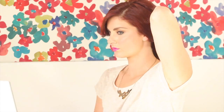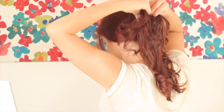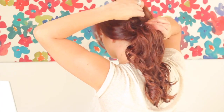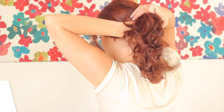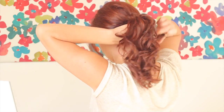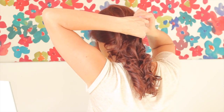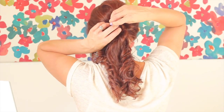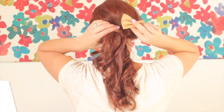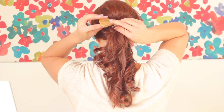I did not tease the front — I just wanted the volume in the back. I went ahead and secured it low with the hair tie, and then I'm pulling it out because I want that poof. I took a long piece from underneath and wrapped it around to cover the hair tie. I also teased the ponytail. Just secure that, then go ahead and put the bow right on top — it doesn't really have to attach to anything, just slip it right on there. It's a cute accessory to go with your ponytail.